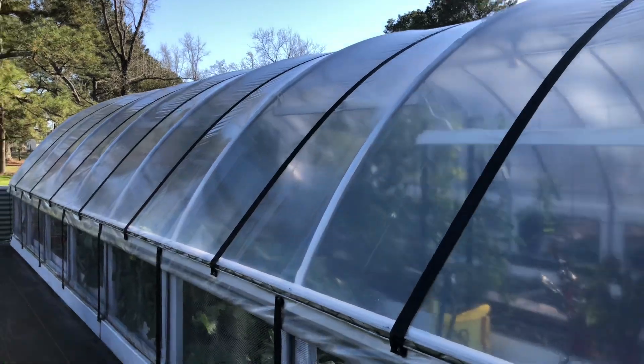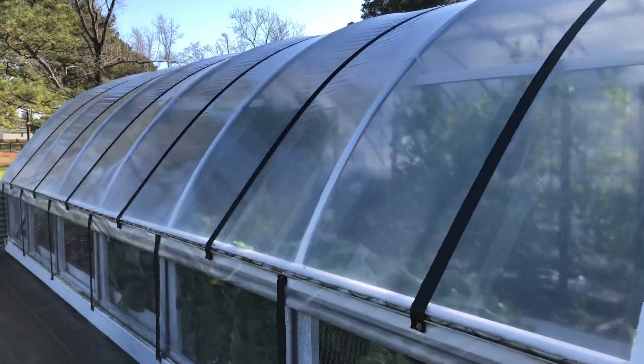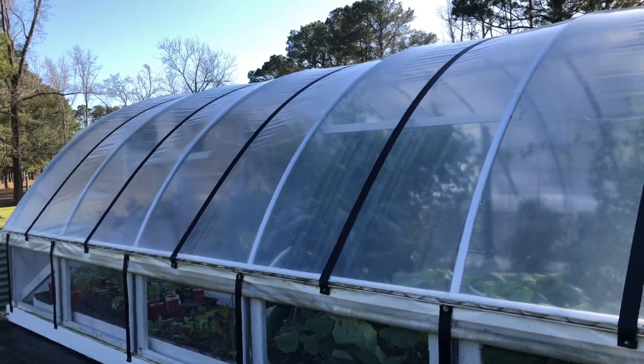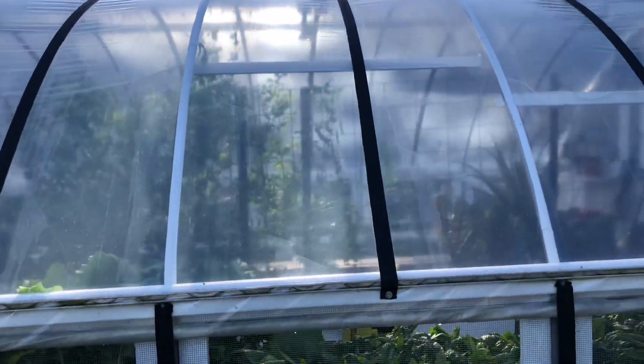But we know that plastic can get algae on it. So if you've got algae on your greenhouse, mine usually gets it every year and it starts showing up near spring — this is how I get it off.